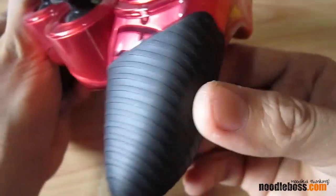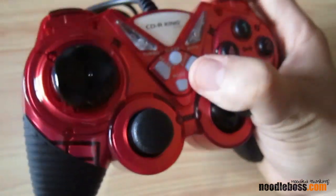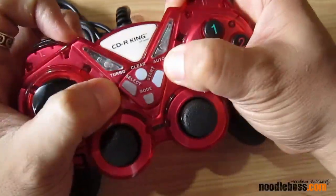Here it looks like rubber gripping, but I'm not pretty sure if it's really rubber because it's not giving me much of that rubber feel — not much traction or friction grabbing me or anything.